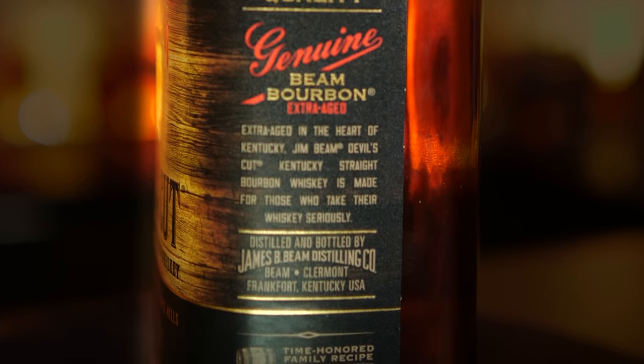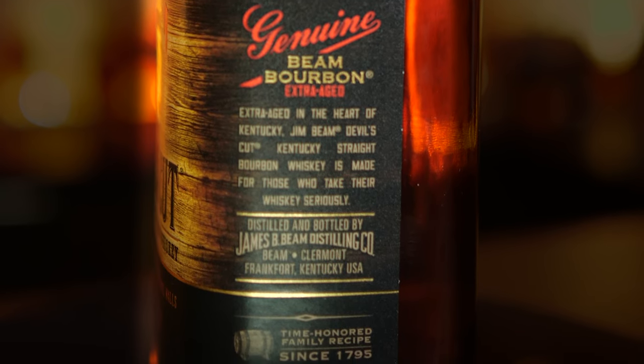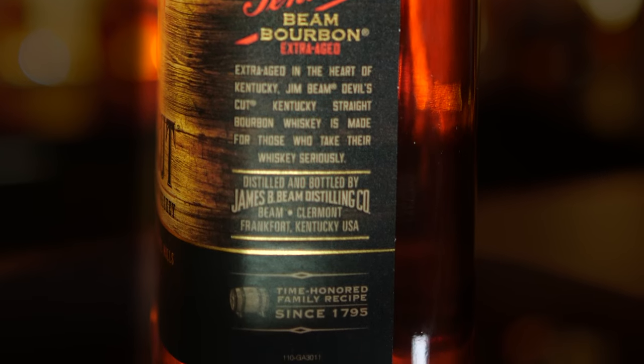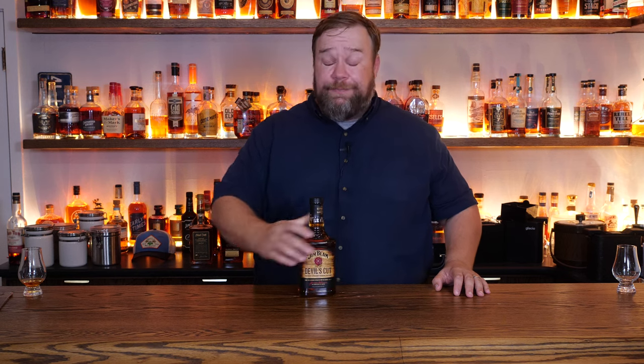On the other side: quality genuine Jim Beam bourbon, extra aged in the heart of Kentucky. Jim Beam Devil's Cut Kentucky straight bourbon whiskey is made for those who take their whiskey seriously. So this apparently is extra aged — what does that mean? It's straight bourbon whiskey so it's aged for a couple of years, but then they age it longer than that. How much longer? I have no clue.